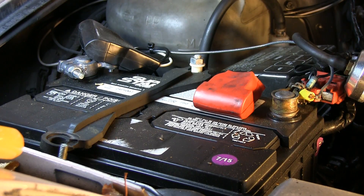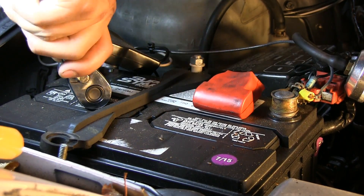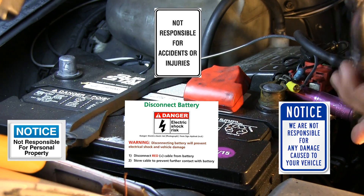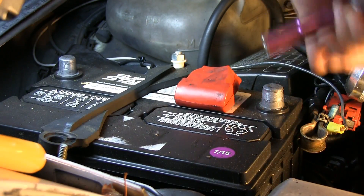Now remember to remove your battery cables before working on your car like this, especially on your starter. Also, don't forget that this video is only for education, and I am not responsible for any damage or injury you may sustain from being dumb while doing this. Not my problem.